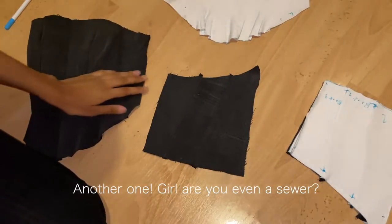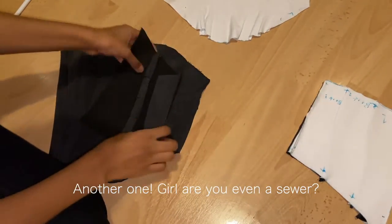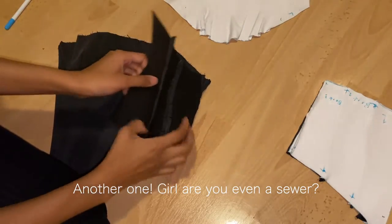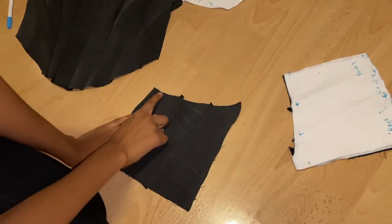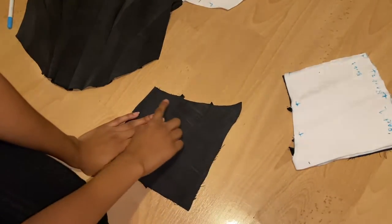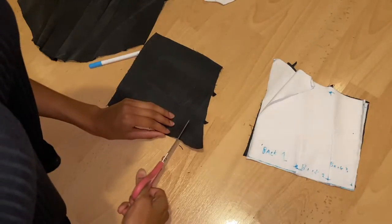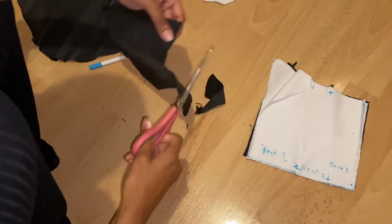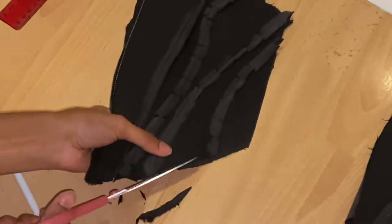I made another mistake: I lined the center back up with the side seam when I wasn't supposed to. So what I'm going to do for the back now is just make it straight so it doesn't go up in the back. Once I did this I had to make sure the lining and the main fabric were the same — whatever you do to one piece, you need to do to the other, just to make sure they'll add up when you go to sew them together.